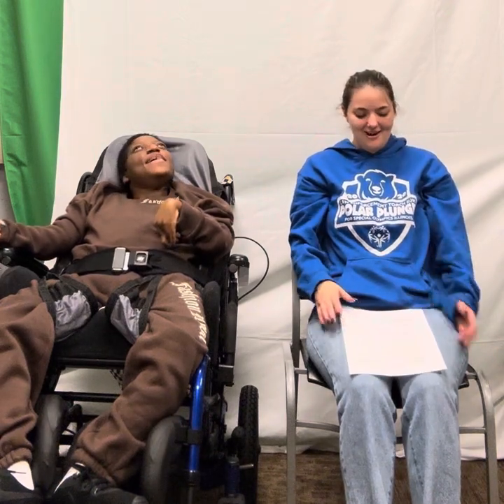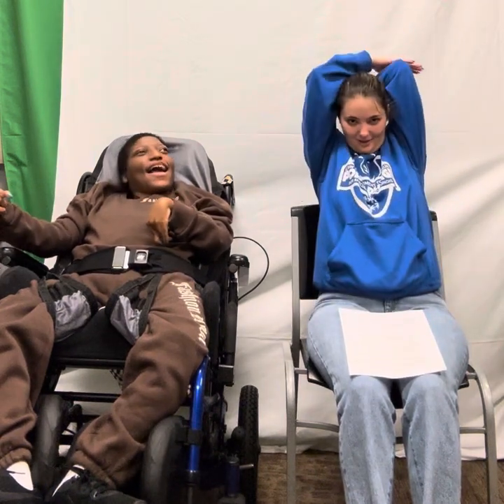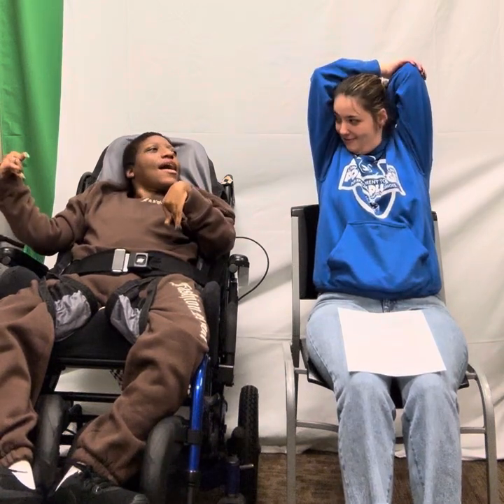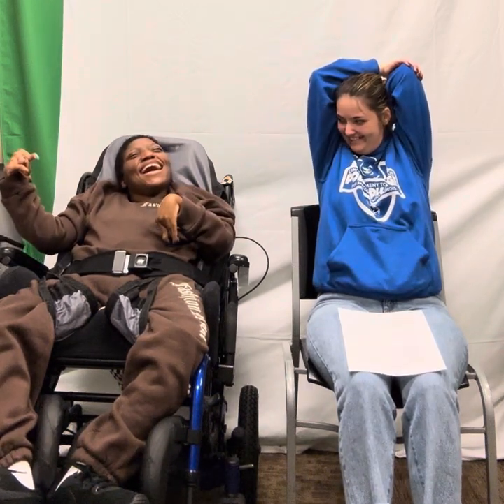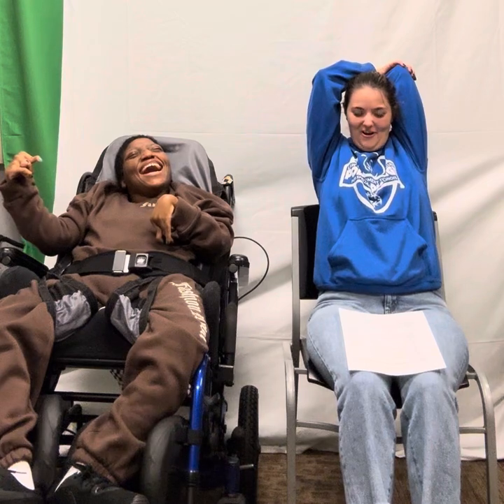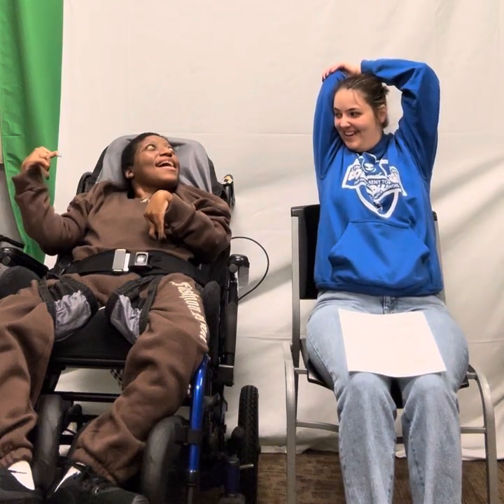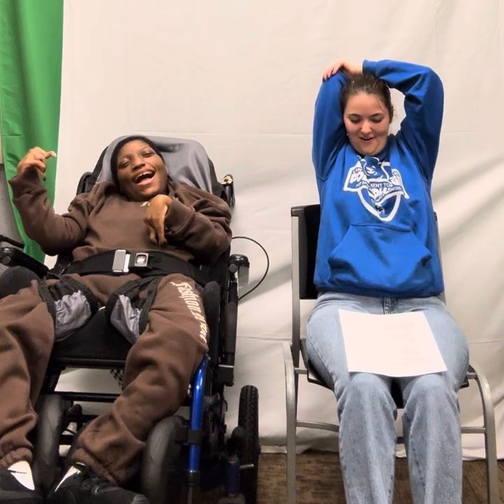Now we are going to put our arms behind our backs. Give yourself a big pat on the back. We're going to count to 5. 1, 2, 3, 4, 5. Now you're going to do your other arm. 1, 2, 3, 4, 5.